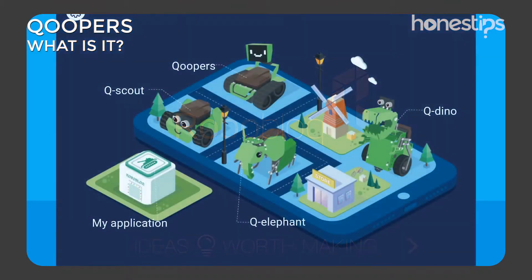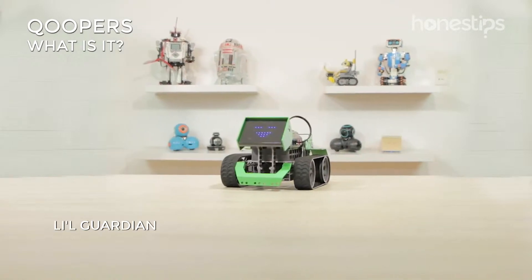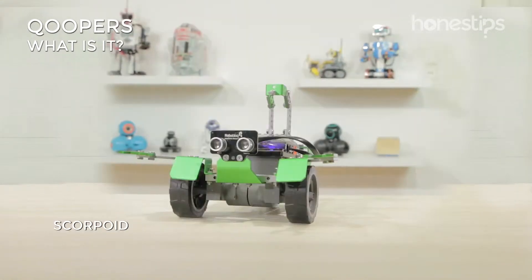Download the Roboblock app to assemble any of the 6 robots: Captain Alloy, Lil Guardian, The Voyager, The Dozer, The Cavalier, and Scorpioed.